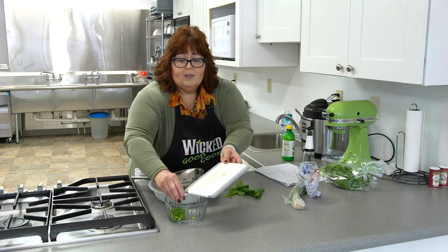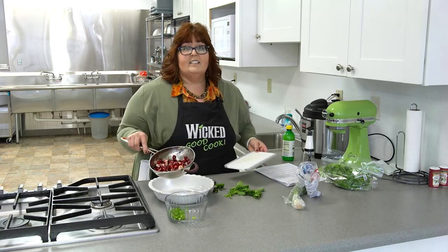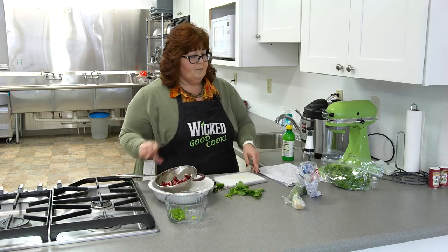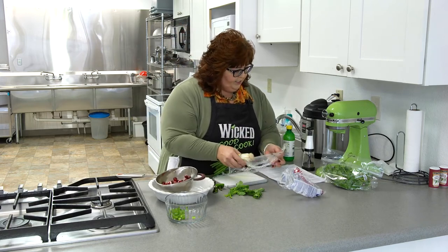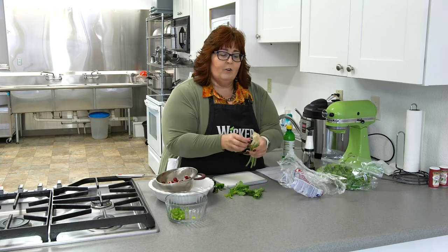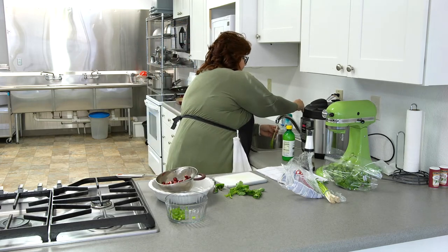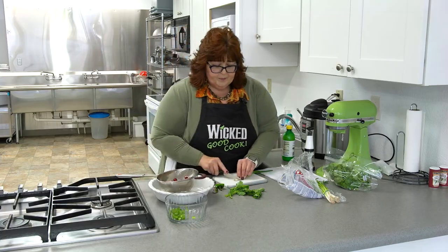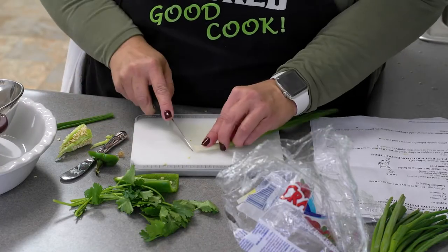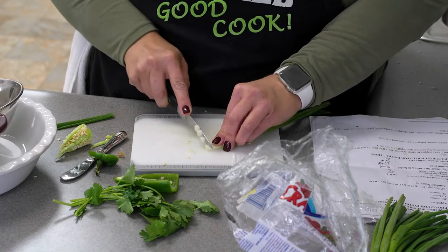I'm putting these in because the cranberries will take the longest, and I'll take a break so you don't have to watch me cut six ounces of cranberries. I also need about a quarter cup of green onion for the whole recipe, so I'm only gonna need a couple of tablespoons — about one green onion — just like regular salsa.